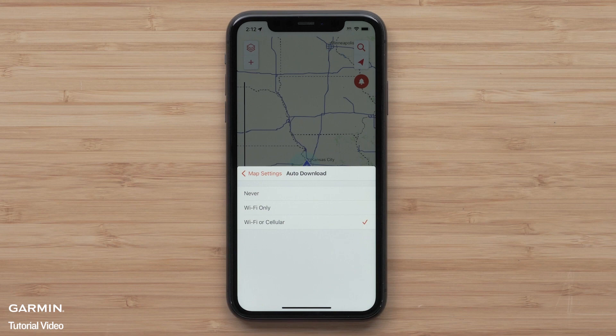When both are selected, Wi-Fi will be the preferred method for downloading. Message and data rates apply.